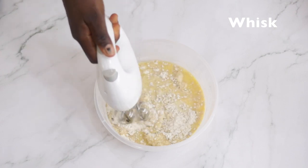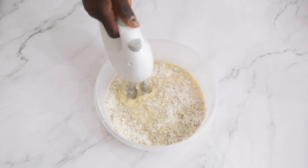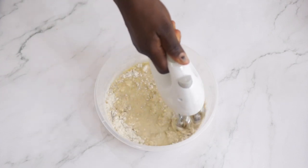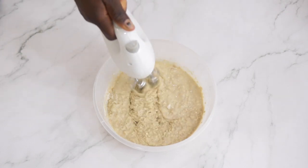I'm using a hand electric mixer because it's just easier, but if you don't have one you can just mix it with your hands. I bought this for about 6,000 naira from a shop in Lekki called Trebent.